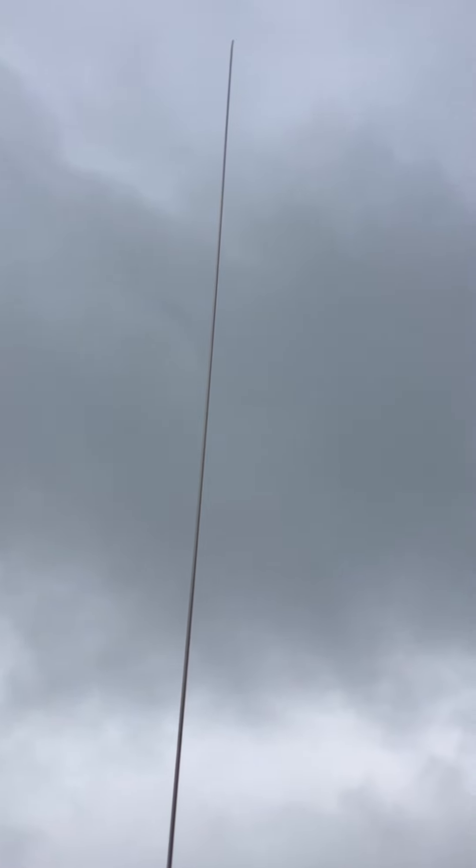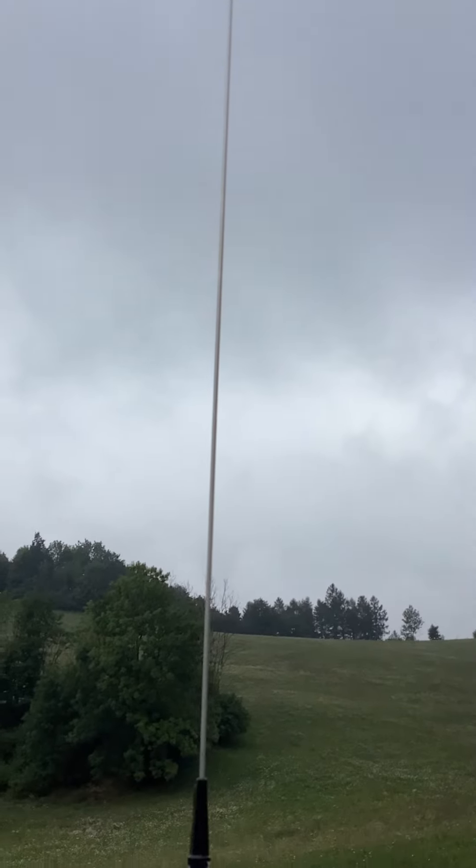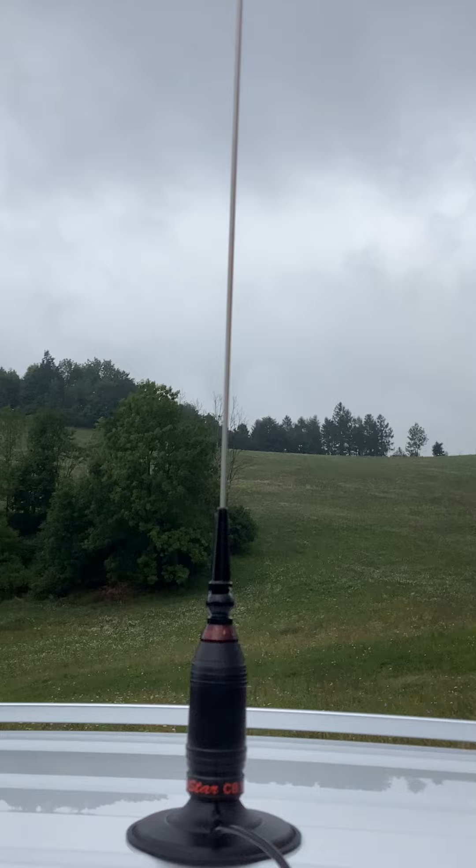We'll see how it goes. But that's what it is — a 200 centimeter Pyrostar 1200.